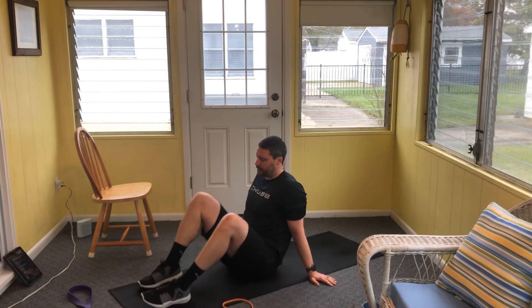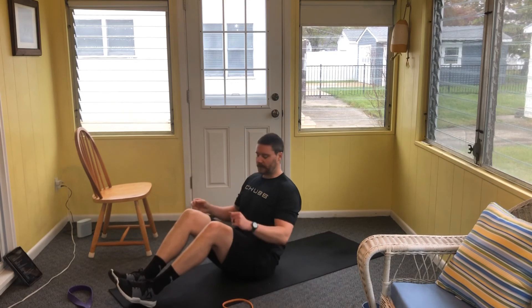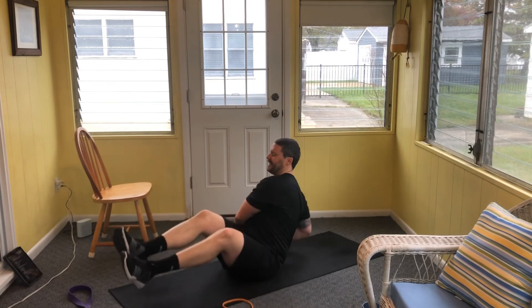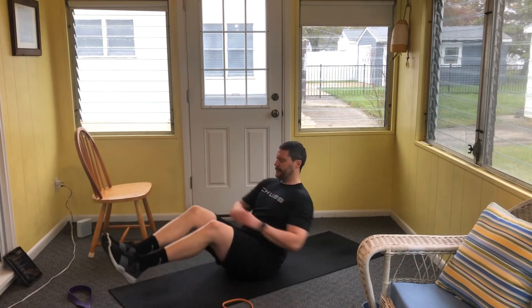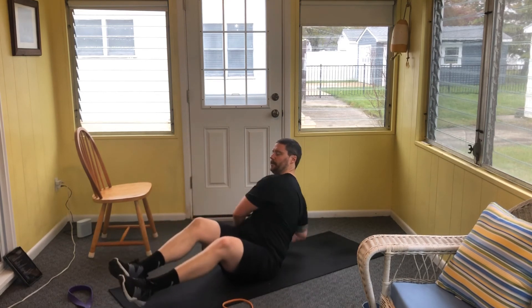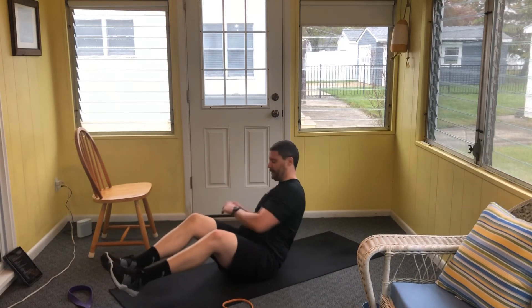Russian twists for 30 — meet on the floor if you were standing. 30 total reps in three, two, let's go. Counting up: two, four, six, eight, ten, fourteen, sixteen, eighteen, twenty, twenty-two, twenty-four, twenty-six, twenty-eight, and thirty.